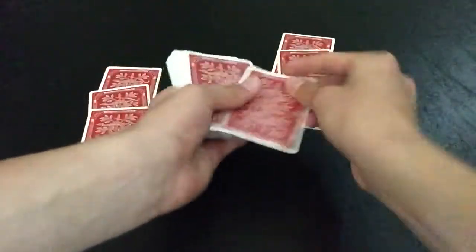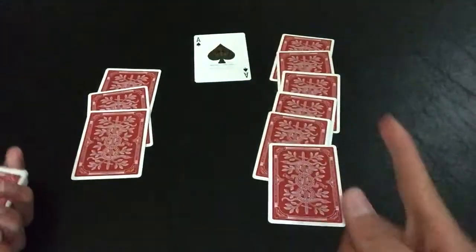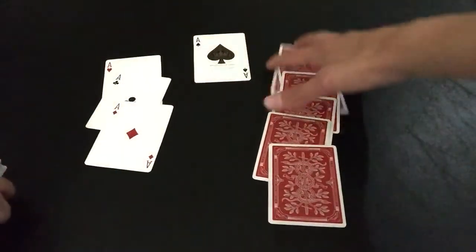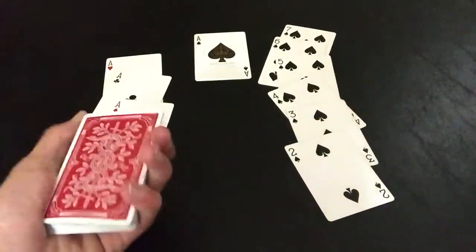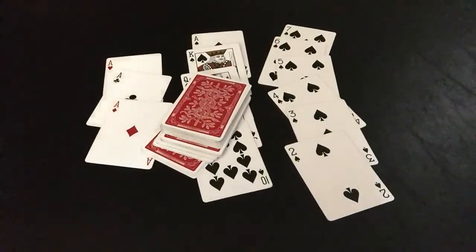Then say 'this trick goes further than that — if we spell out your card: A, C, E, S, P, A, D, E, S,' spell out 'Ace of Spades' and flip over the next card to show their card appears. Say 'but this trick goes further than that' — flip over the next three cards to reveal the other three Aces. Say 'but this trick goes further than that' — show the cards are a run of Spades. Finally, deal the next four cards face up one by one to reveal a royal flush and say 'we can't go any further than that.'